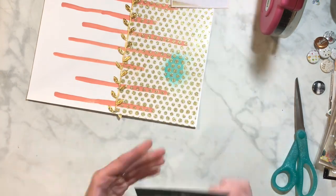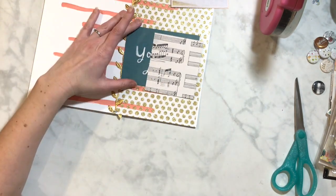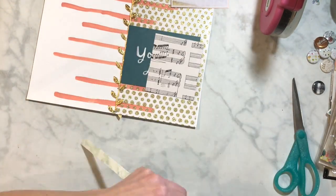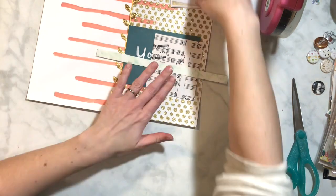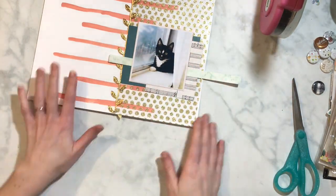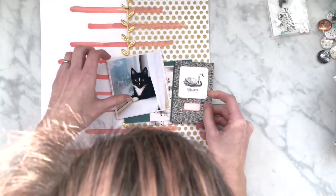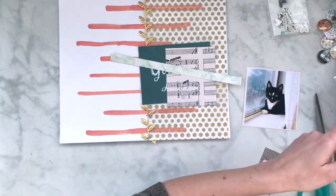I added that Maggie Holmes florally leaf ribbon that I added to my kit. I used staples on the top and the bottom to make sure it stays nice and snug. I also added a few little dots of ATG underneath a couple of the leaves to help keep it mostly secure.